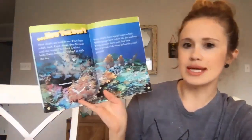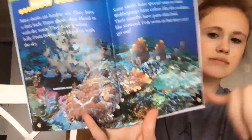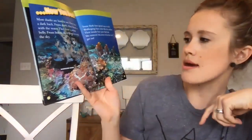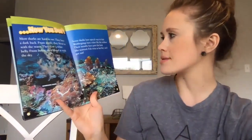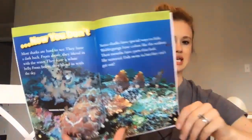Now you don't. Most sharks are hard to see — they have a dark back, so from above they blend in with the water, and a white belly so from below they blend in with the sky. Can you see the shark in this photo? That's the wobbegong shark. Some sharks have special ways to hide — wobbegongs have colors like the sea floor, and their mouths have parts that look like seaweed. Fish swim in, but they can't get out.